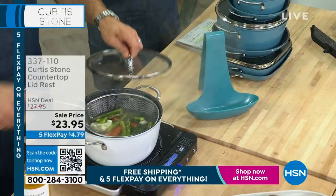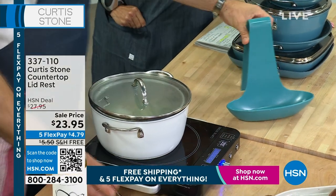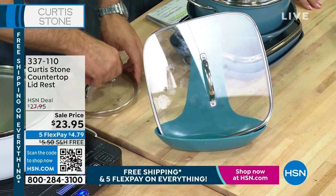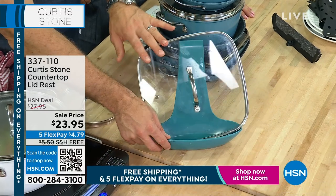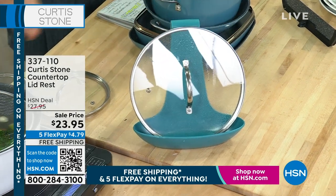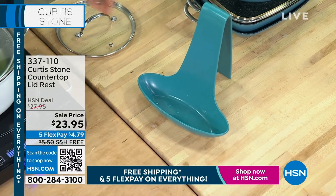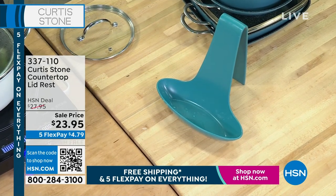The lid rests are back — we have turquoise, red, and gray, and they have not been in stock for a long time. It sits out on your kitchen counter. It can fit a little itty-bitty lid like this one from the 8-inch, or even the big square one fits in perfectly. The idea is all the condensation that gathers on the lid will run down the front and be captured, so it gives your lid somewhere to live and keeps your kitchen organized. Rocky puts his tablet in there when he's cooking in the kitchen — that's a great idea for a recipe, and you can even throw spoons in there.